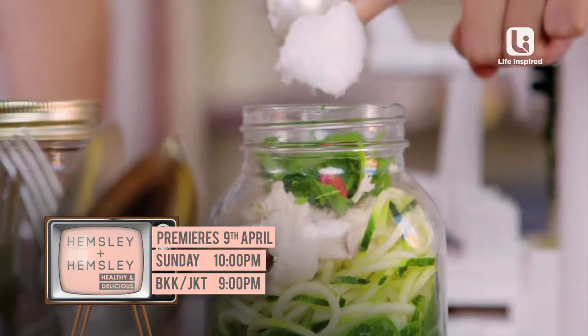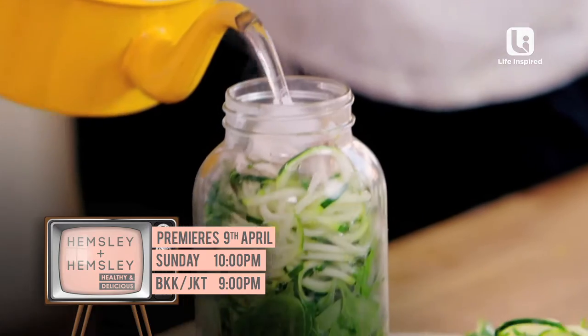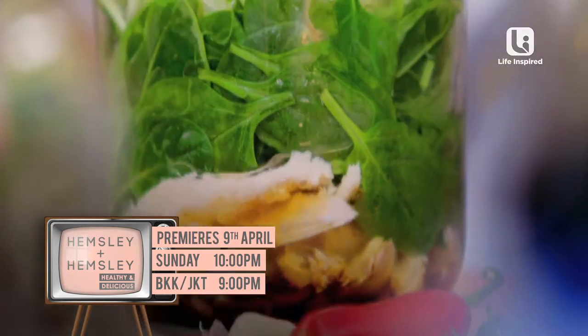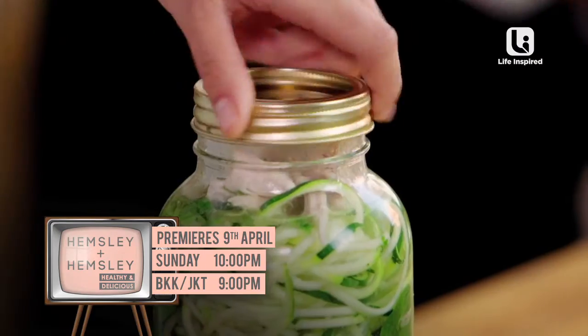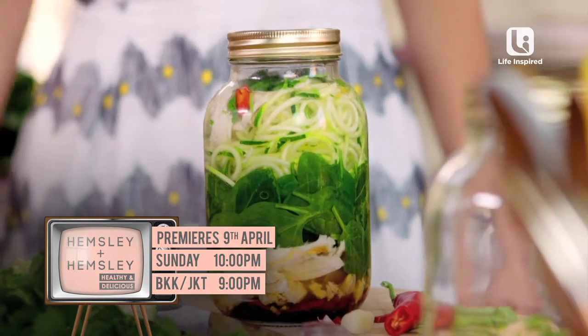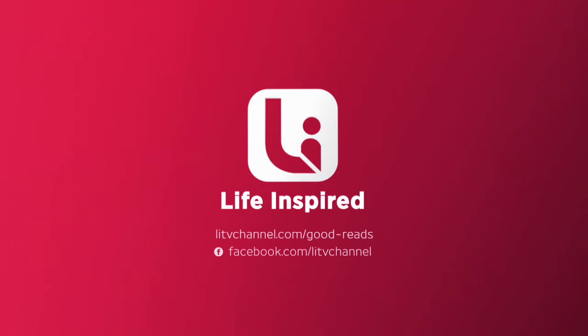Add one tablespoon of coconut oil. The hot water is just going to melt that coconut oil, bring all the flavors together, and heat up your vegetables and your chicken. Wait five minutes and your noodle pot is ready to go. Our chicken and sesame noodle pot is a speedy on-the-go lunch.